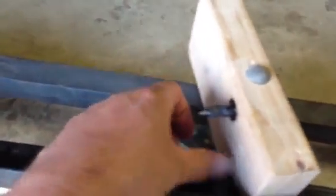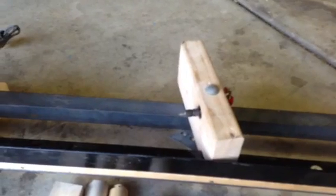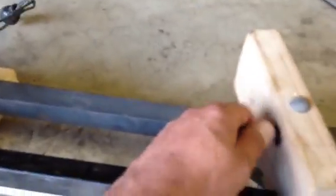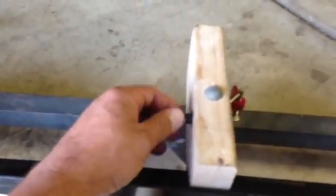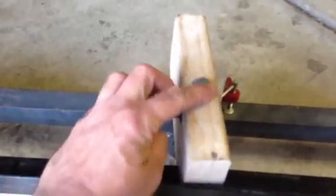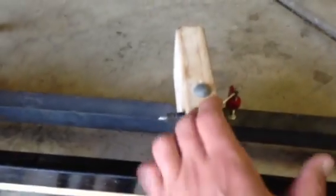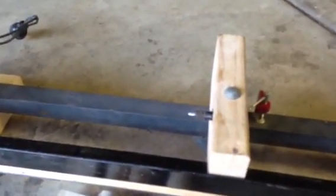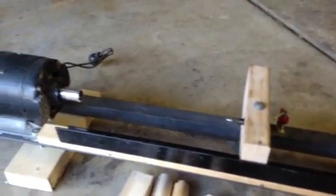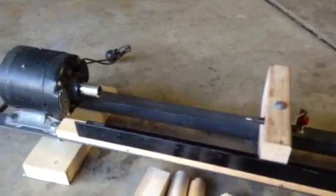For the tailstock, I have this 2x4. A friend of mine in Oklahoma needed some tool bits for a metal lathe, so I traded him some tool bits for some bearings. This is actually a bearing that spins around. I just drilled a hole in the center of this 2x4, and there's a bolt going through with a nut on the bottom that just holds it on. The tailstock needs to be a bit better — it tends to slip and sometimes causes the workpiece to become off-center, which causes problems.